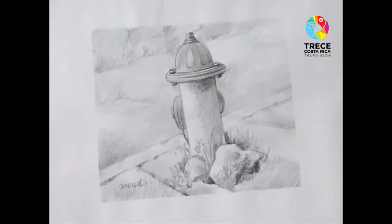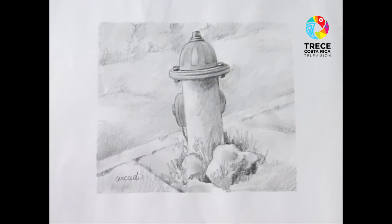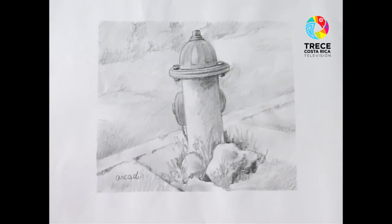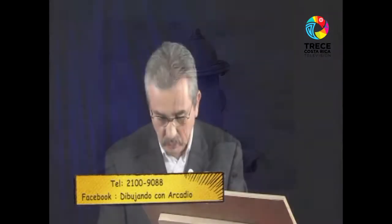Vamos a ver si lo puedo ver en la pantalla para ubicárselo al compañero, para que ustedes queden con una figura más clara. Esto lo verán después en un programa más adelante trazado en acuarela. Pero antes quiero recordarles mi número 2100-9088 para que me pregunten sobre los cursos de arte allá en Curridabat y también sobre las pinturas y dibujos que tengo para la venta. Yo con mucho gusto les doy toda la información.